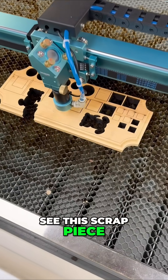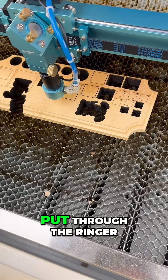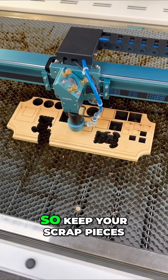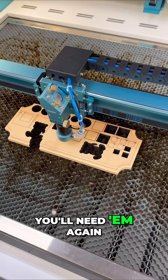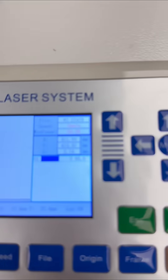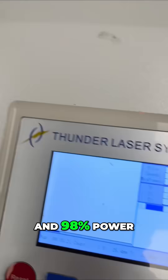This scrap piece of pine has been put through the wringer — I've had it for probably four years now. So keep your scrap pieces; you never know when you'll need them again. Right now I'm running at three millimeters a second and ninety-eight percent power.